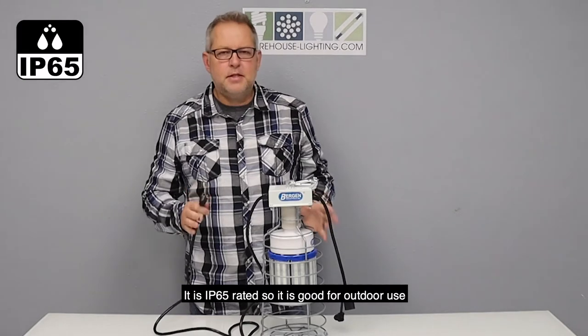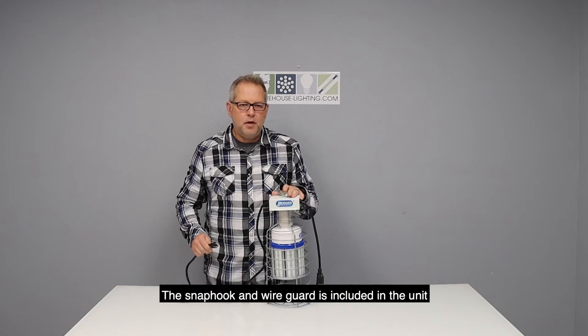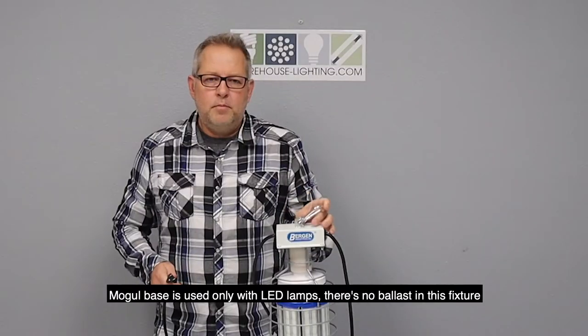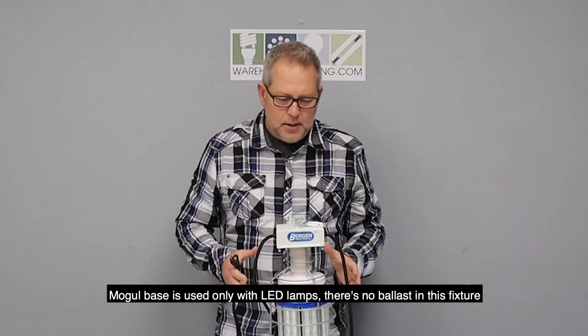It is IP65 rated, so it is good for outdoor use. The snap hook and wire guard are included in the unit, fully as you see it right here. The MOGO base is used only with LED lamps.